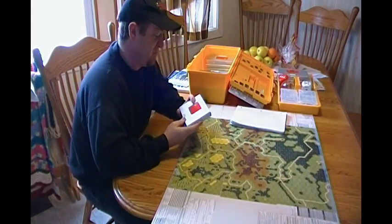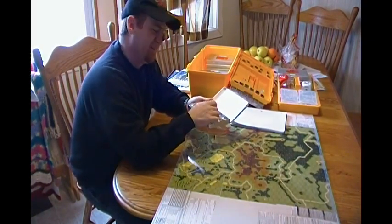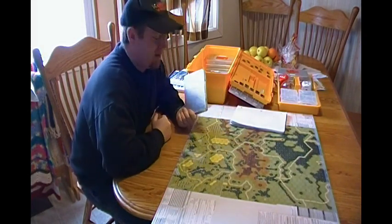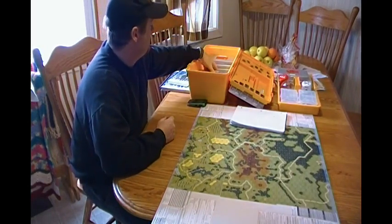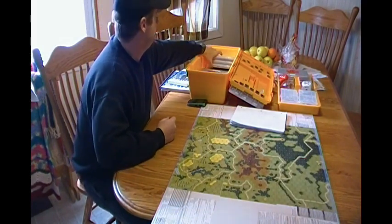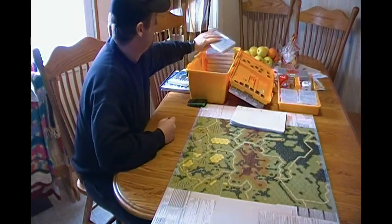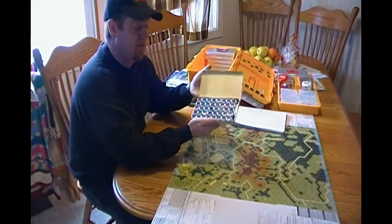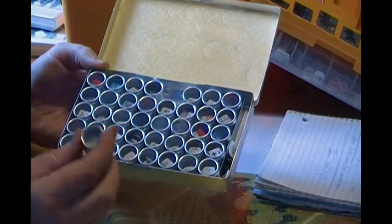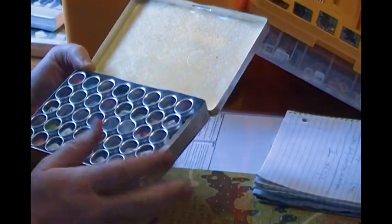These metal containers are kind of rare — I've not seen anybody else use this method. Each of these little things come out; I think they're used for jewelry, like diamonds and rubies. I got them off Amazon.com. So these are Soviet, Germans, Americans — each nationality sorted separately. I've also got informational counters in these, just basically not much bigger than the counters themselves. They work really well.